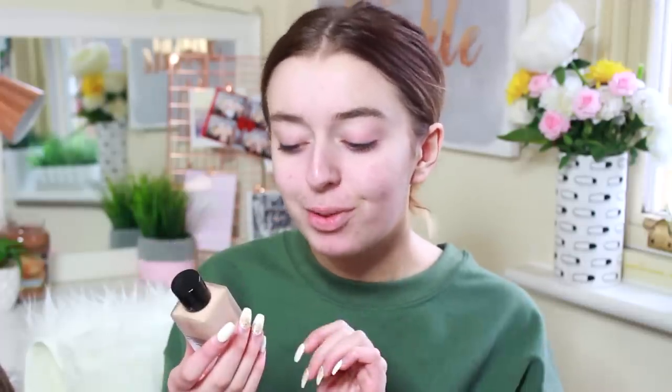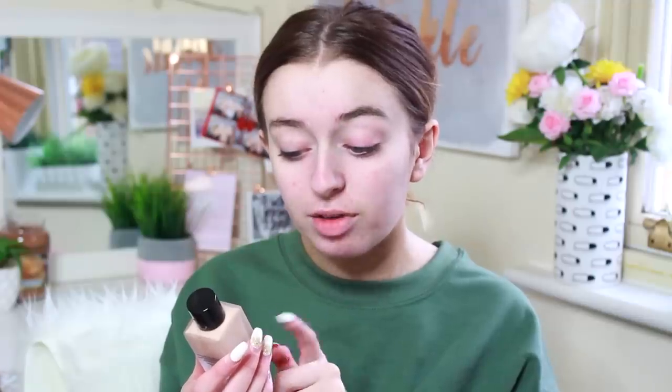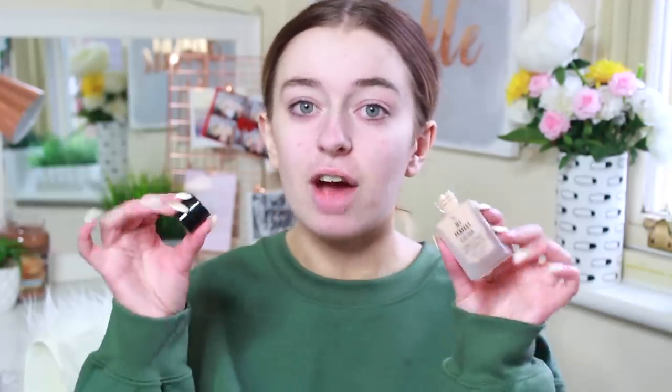I'm going to start off with the PS My Perfect Color Long Wear Ultimate Matte Foundation and this was five pounds. It comes in a kind of glass ceramic type bottle and it says it's the long wear ultimate matte foundation. It has double coverage matte finish and is apparently oil free, so let's find out if this is actually true.